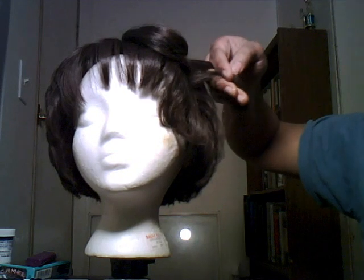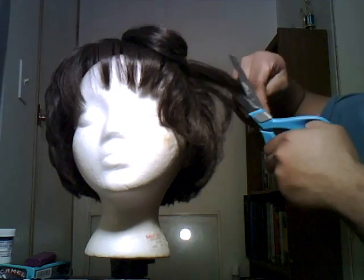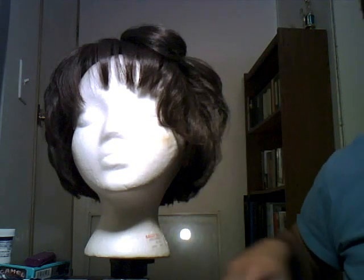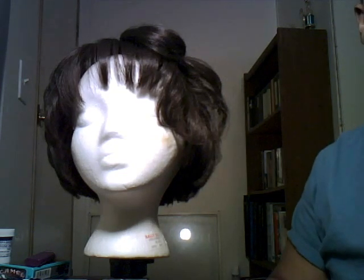This video was already at 15 minutes, so I'm going to go ahead and finish trimming and do a second part for the styling. So stay tuned for that.